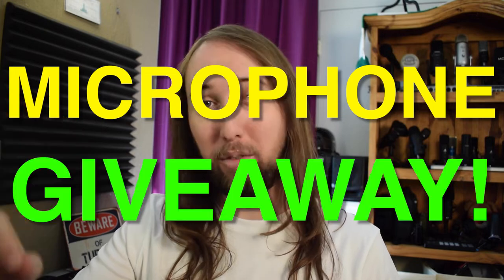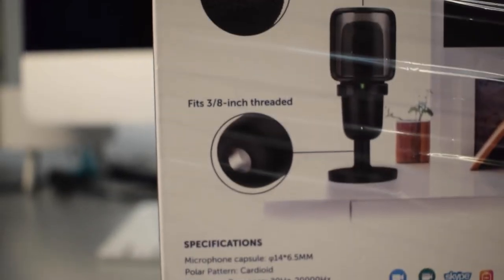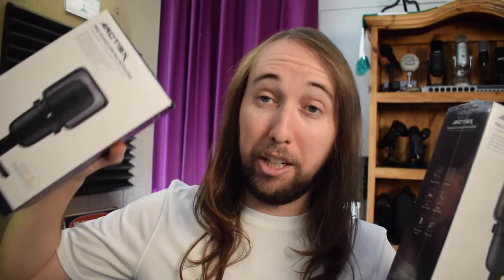Today I'm doing my first ever microphone giveaway. A lot of people have been asking me for a long time to do one, and what happened is this brand — Hermix Arctis X — sent me two of these USB microphones. This one is still completely sealed and I have not opened it, and this is the other one which I did open — that's the microphone you are hearing right now.